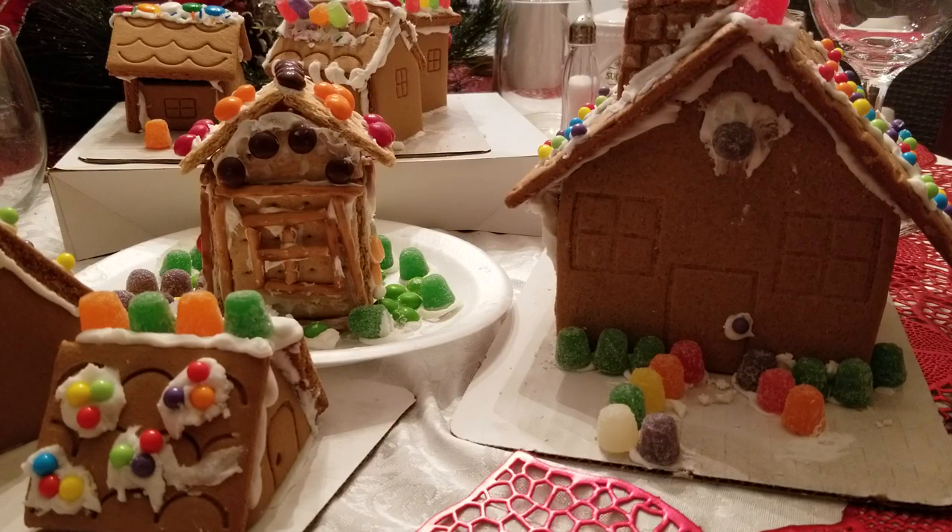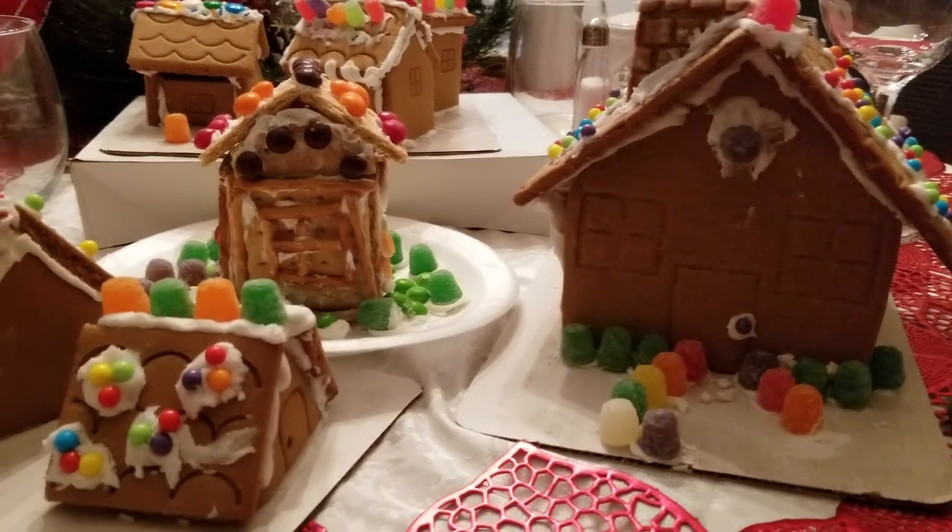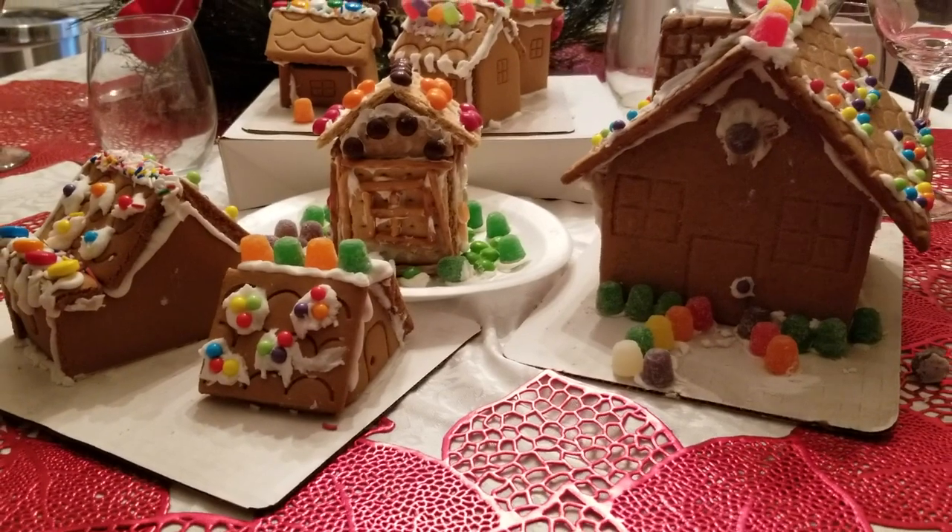And this month's theme was Christmas. Anything that you do for Christmas, you could use in this theme. There are several ladies that have participated this year and for this month, and I will leave a link to their channels in the description box as well. This month's theme is Christmas, and you could choose anything that you wanted to incorporate into this theme.